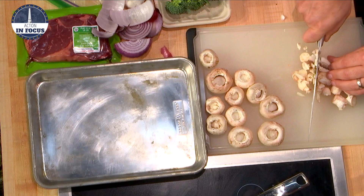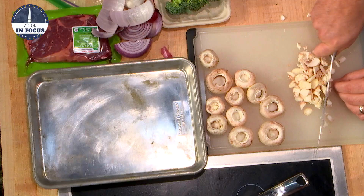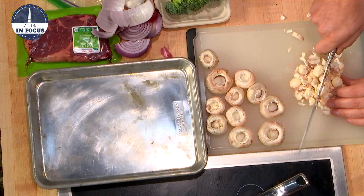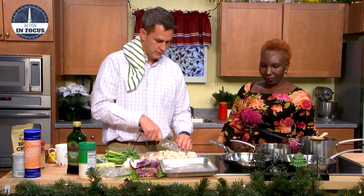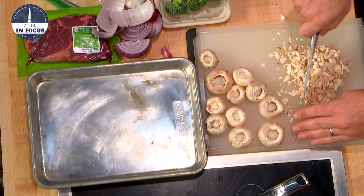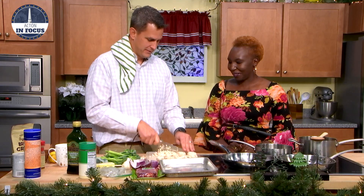Are you going to stuff the mushrooms with this? Yeah, so you take the stems out, then you dress them up a little bit with breadcrumbs and of course butter, and then you put them back in. At what age did you start using a knife? Probably when I was a Cub Scout. About 35 years ago. You know what we need? Garlic.